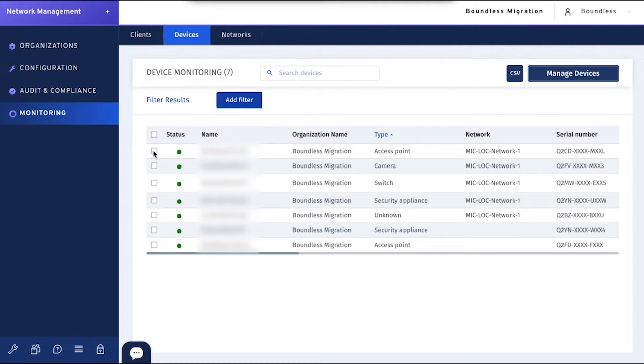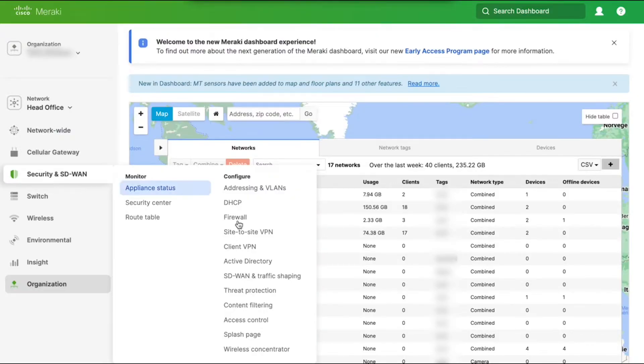I first started with migrating the wireless. One key thing that I think made a difference: make sure that you have all of your Meraki devices configured to DHCP. Migrating with them in DHCP, the migration was fast — less than 15 minutes for sure.